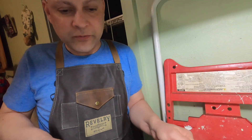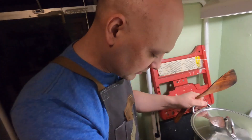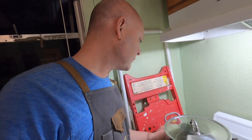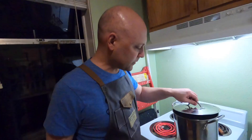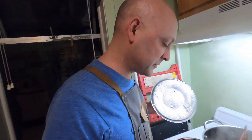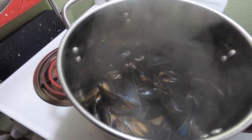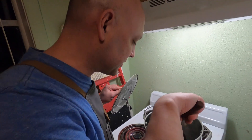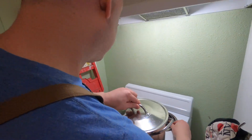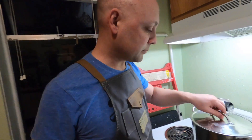Close this up for six to ten minutes, just wait until they open, and we're gonna be good. Then we'll put the baguette in. So we've gone six to ten minutes and what we have are some fat, gorgeous little mussels. This does a really good job of cooking them.